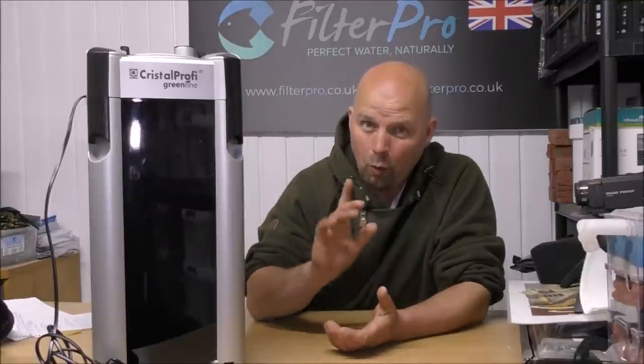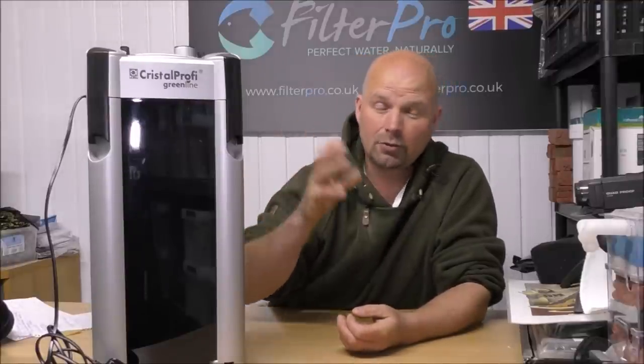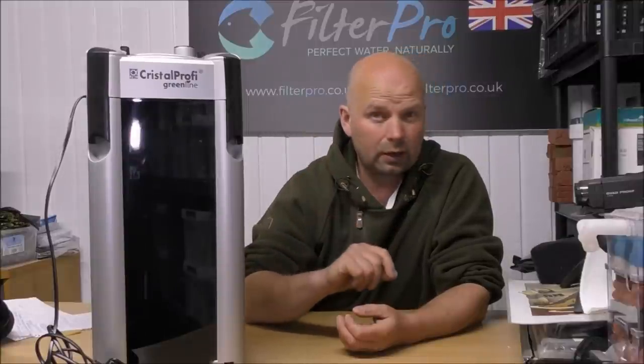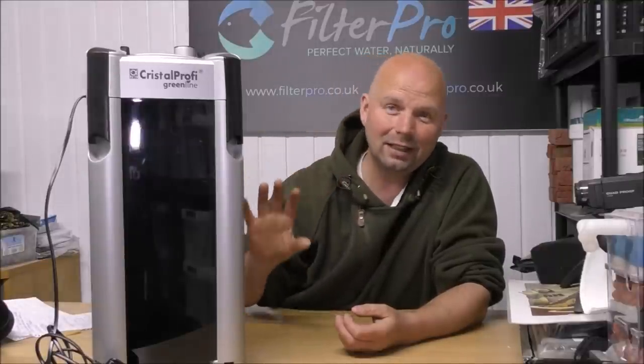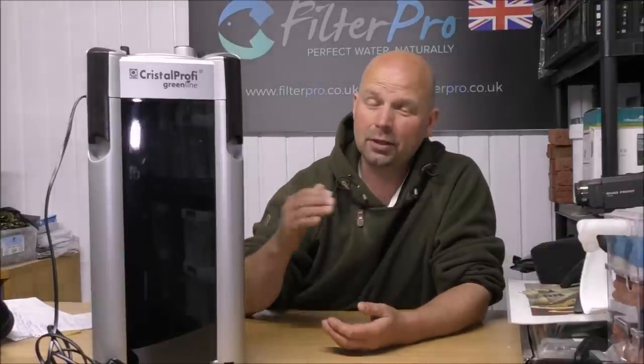In the 1901 video from a while back, unfortunately there was a tray missing in that filter, so consequently the information in that video isn't particularly accurate, although I did amend the details in the video description and pinned comment. That one took around about four kilos, but because this one that came from Jason didn't come with anything in it apart from the two top foams, I've already set it up and know that this one takes over 5 kilos.